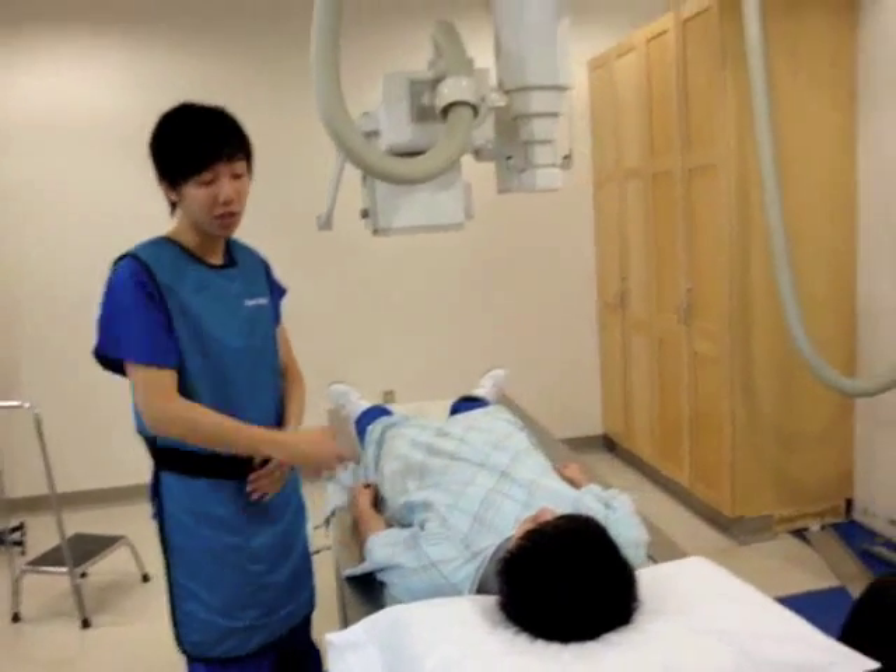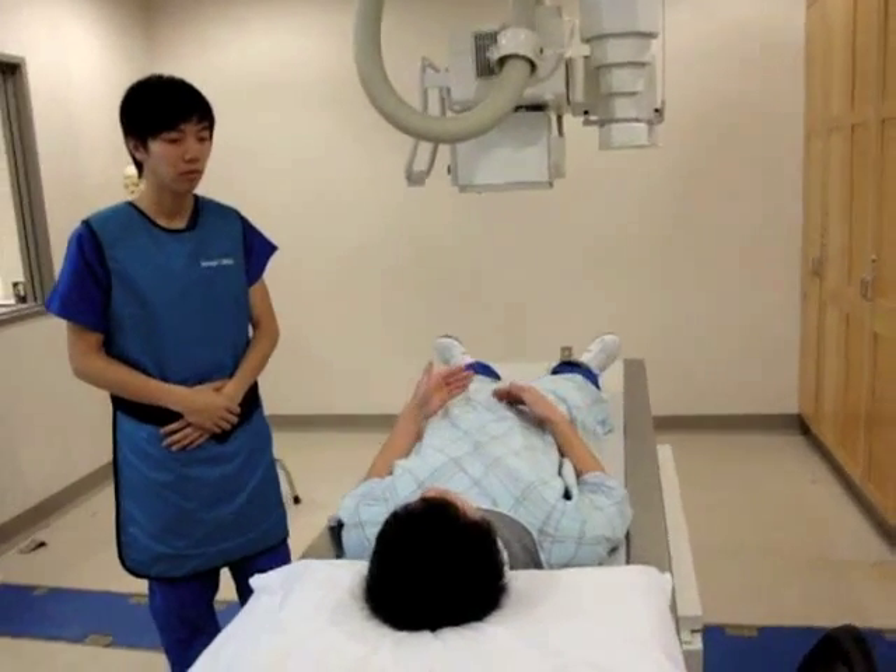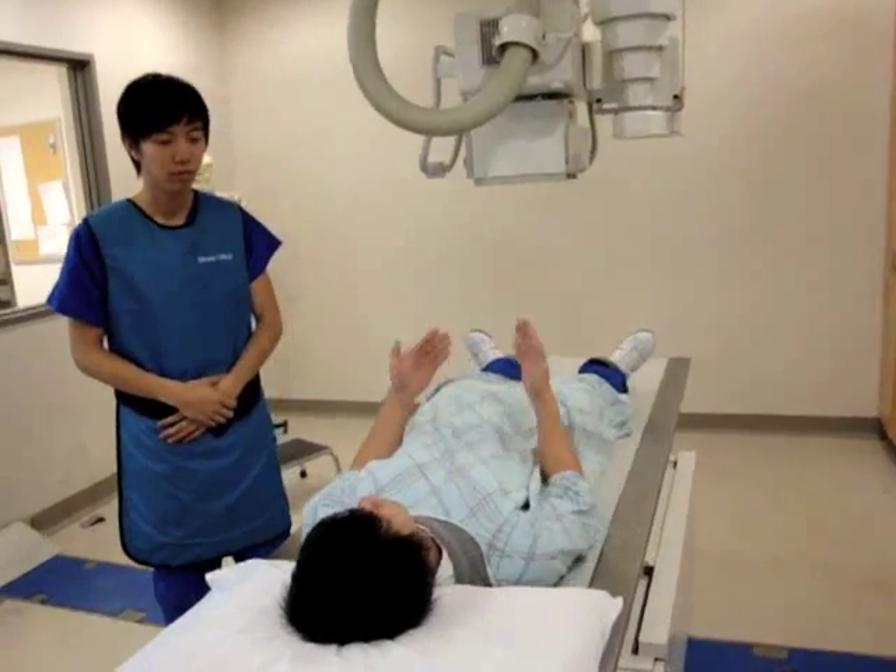Do you actually have any questions before we can begin? Yes, I just have one question. During the procedure, how am I being protected from the radiation?